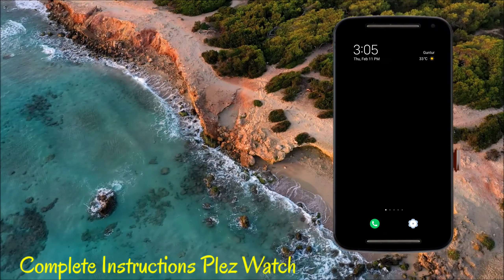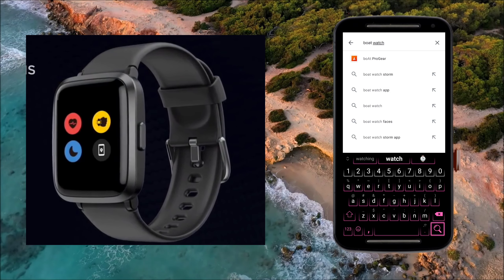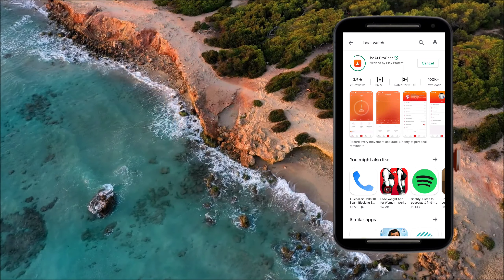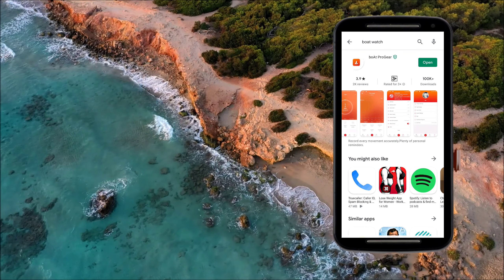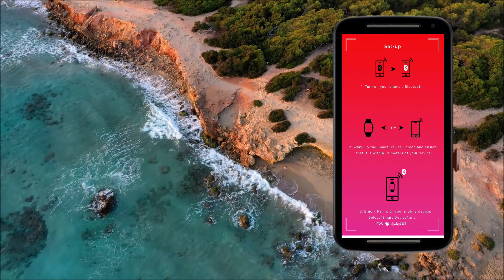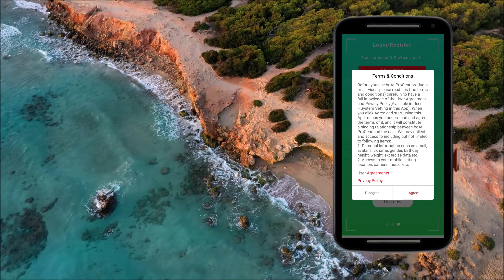I will open the Play Store and search for the Boat Watch or Boat Pro Gear app. You can also scan the manual barcode to find the app directly. I will install it. After opening the app, I will set up the guide — it requires Bluetooth to be on and the phone to be within 10 meters. We will skip the intro and click on the Agree option.